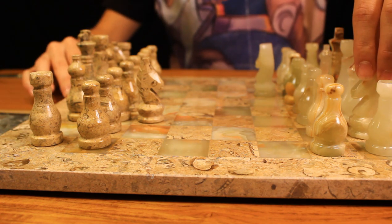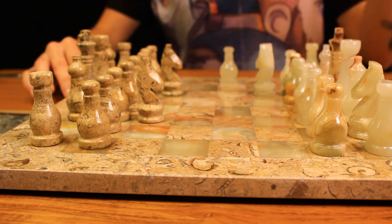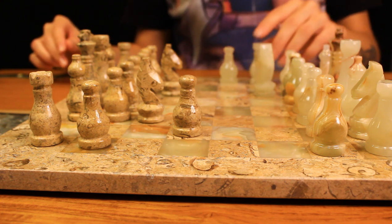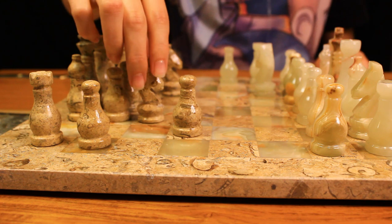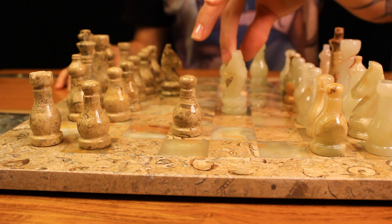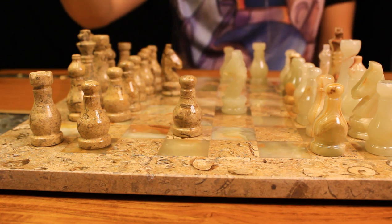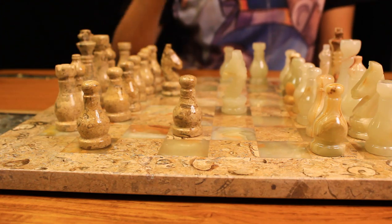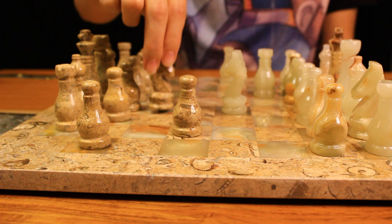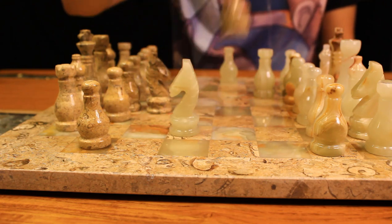I feel like that was a bad move. I think all of these are. Okay. See, I'm losing against myself even.